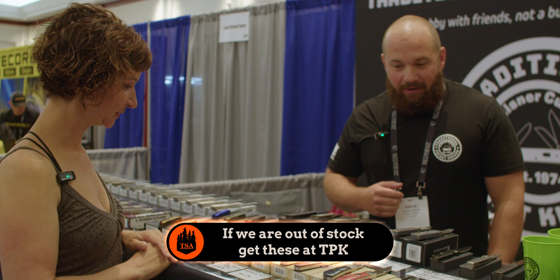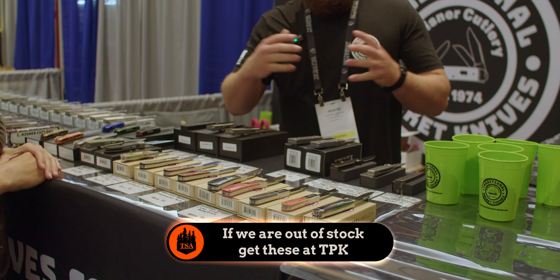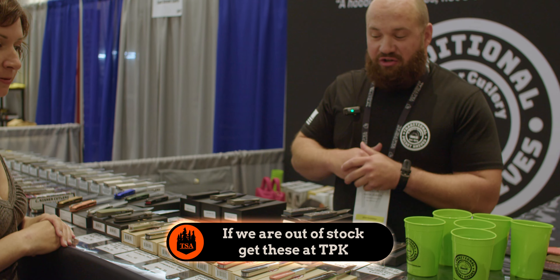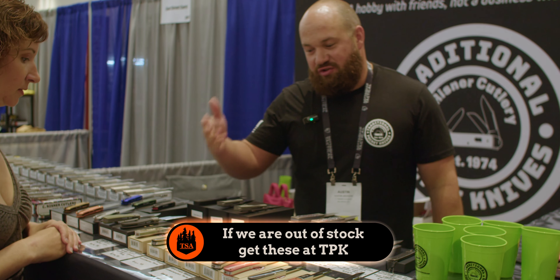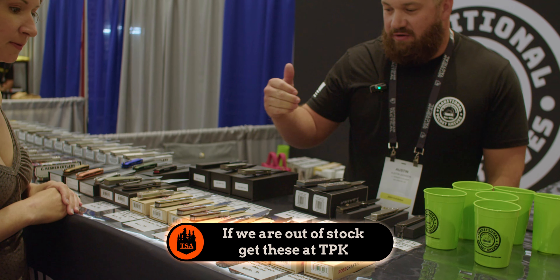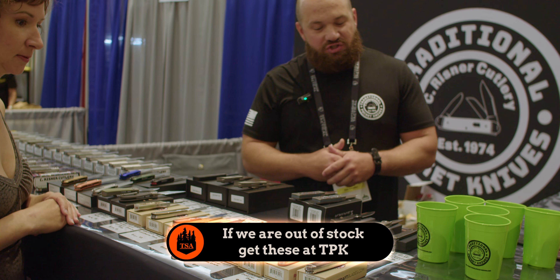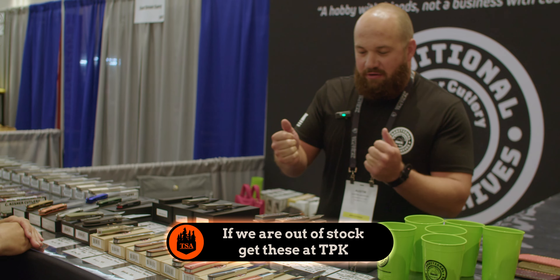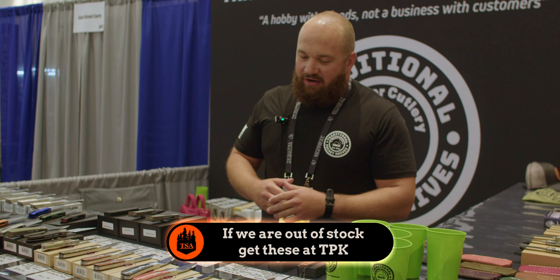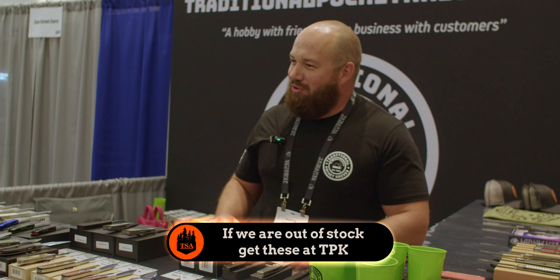To wrap it up real quick — here's the Rosecraft line. Rosecraft was probably our best new brand of last year, and they're killing it this year too. You can see stag, beautiful handles with bone and wood. They're doing a really good job. Of course, I also carry Tactile Knife — I love Ben Belkin and all the stuff he does for Jack Wolf Knives and the knife community as a whole.